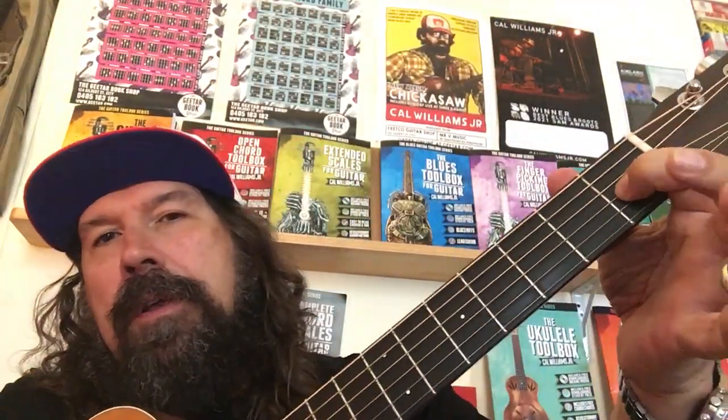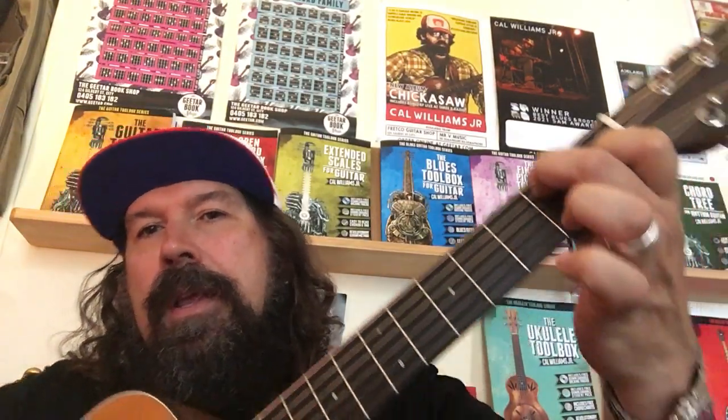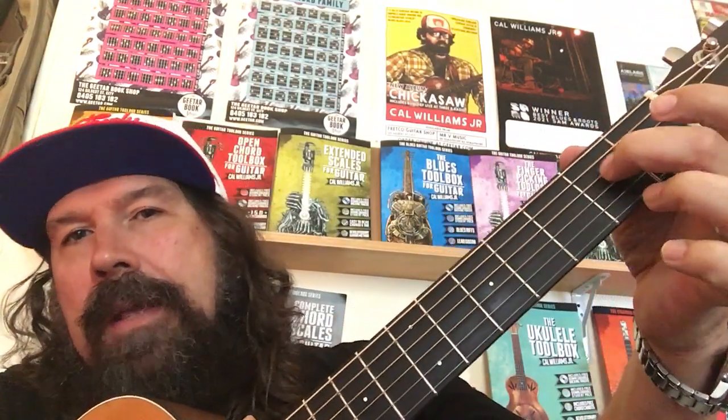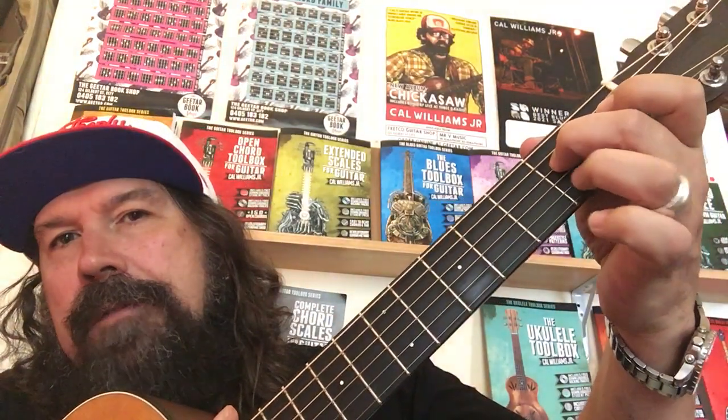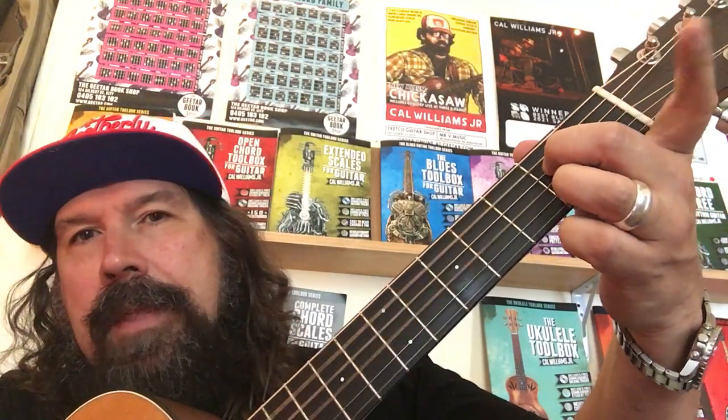So let's look at the chords. E7 starts with the first finger on the first fret of the G string, second finger on the second fret of the A string, and we can strum that down — E7. Then we can move our second finger to the second fret of the D string, our third finger to the second fret of the B string, and strum that A7 there.